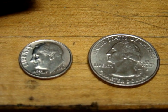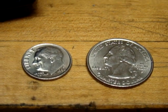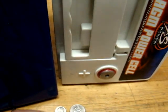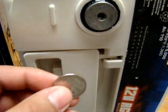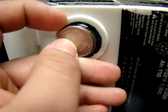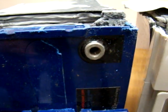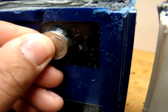Hey, it's Nathan from XS Power. We're going to use this quarter and dime to help demonstrate differences on these two batteries, a D3100 and a competitor's group 31 battery. The quarter here fits almost exactly on the pad of this battery, compared to the dime that is actually larger than the pad on this battery.